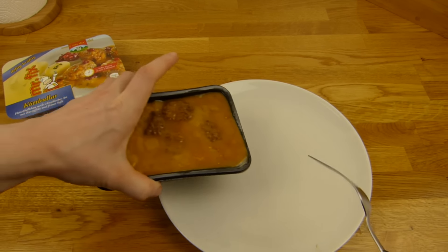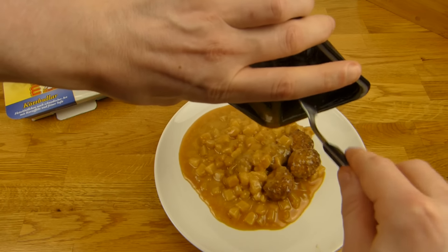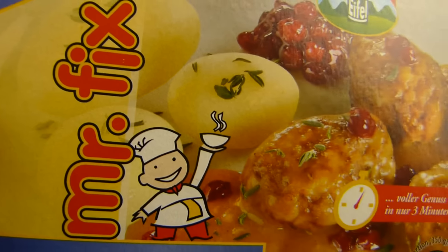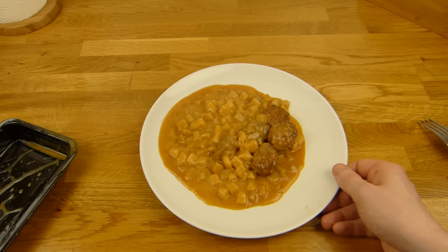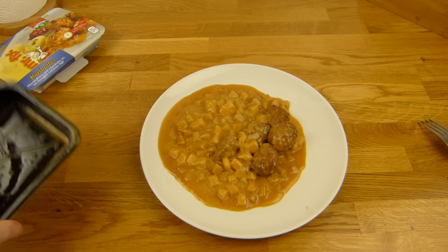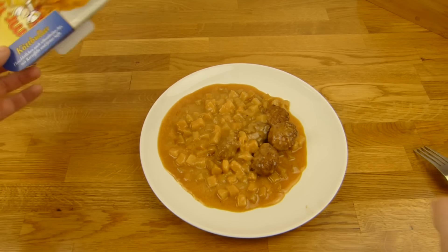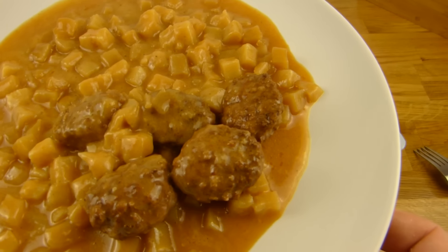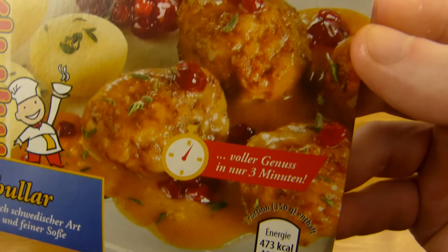Pour it on the plate. Yeah, that is weird — these are potato cubes, not potatoes like a whole piece. Hmm, but okay. Tastes good — let's do a thumbnail and then it's eating time. Yeah, five tiny meatballs — one, two, three, four on the plate, that's okay.